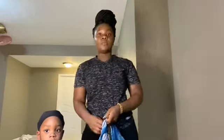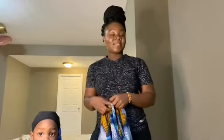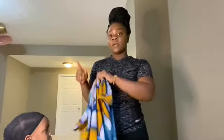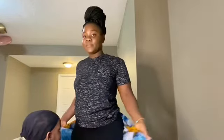Hi guys, welcome back to my channel. In today's video I'm going to be showing you how to wrap a toddler on your back. I already have a video on my channel that shows you how to wrap a baby on your back, and yes this is the same baby from that video — he's two years old now. I'm going to show you how to wrap a toddler, since a few people have been asking and having problems with wrapping their babies on their back.